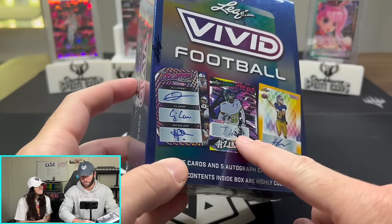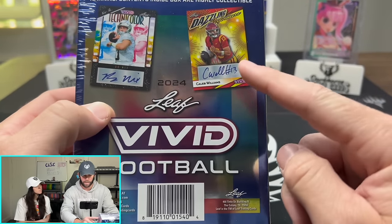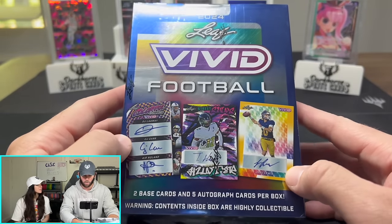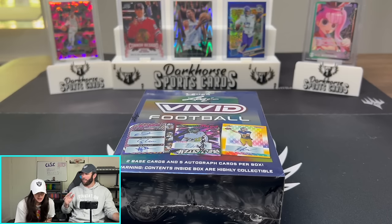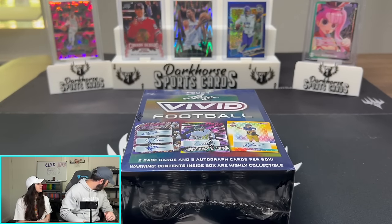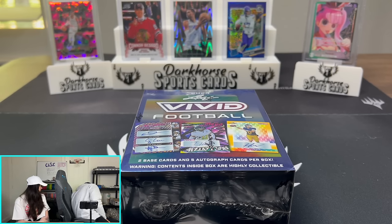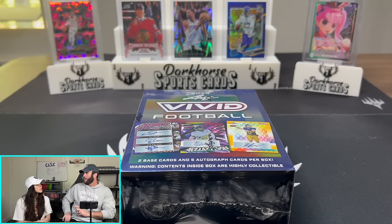Big thing about this product: you can pull autos we haven't been able to pull before — Caleb Williams, CJ Stroud. Those are the guys you want. Now I have heard rumors that one box in this case — there are 10 boxes — is a fire box, and every card in it is a one-of-one.